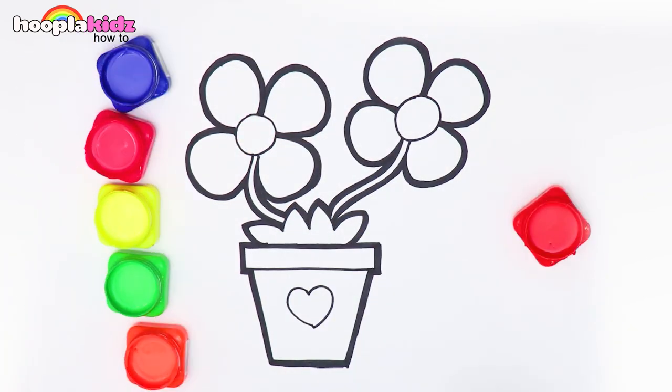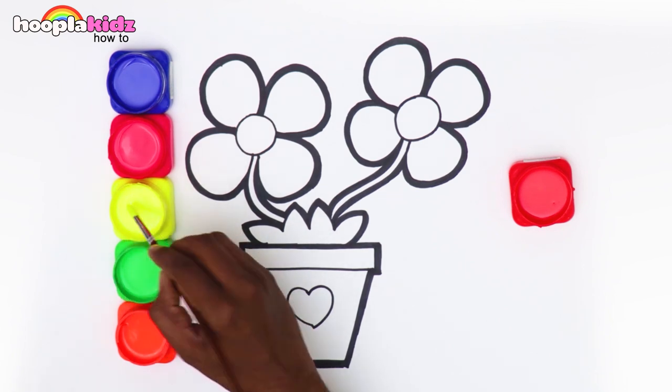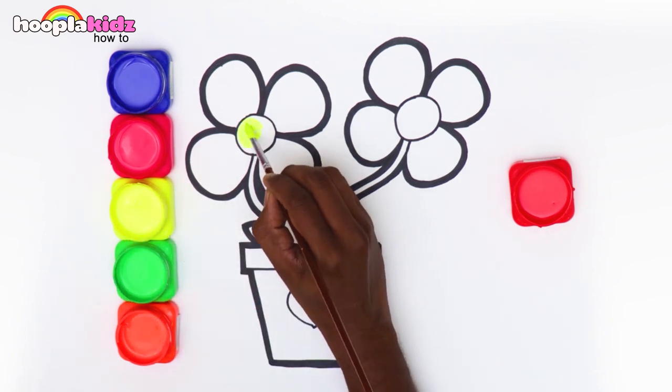Time for the fun part. Let's paint it — I love to paint, don't you? Start with painting the circles yellow.